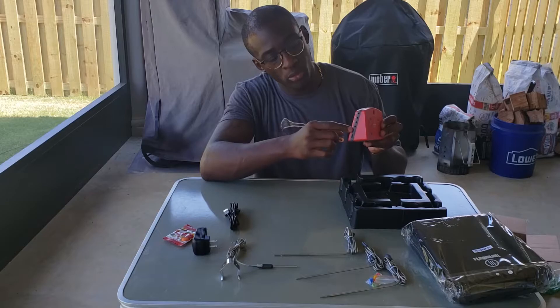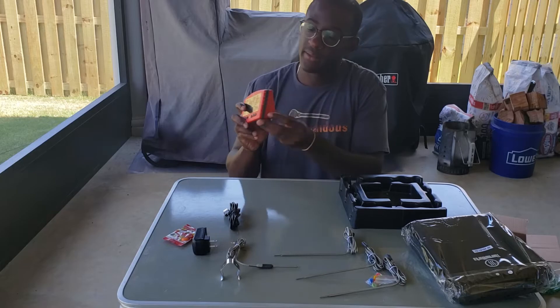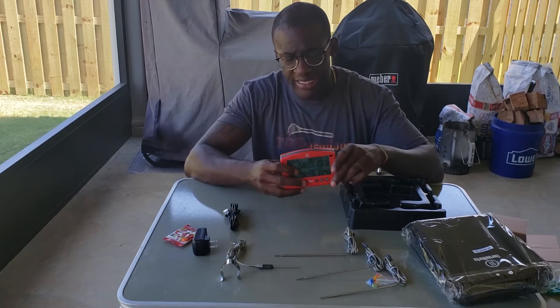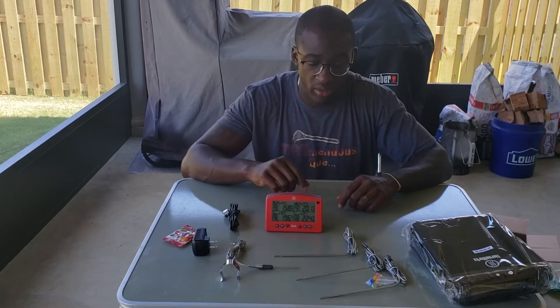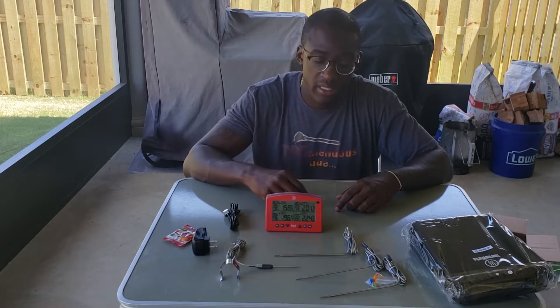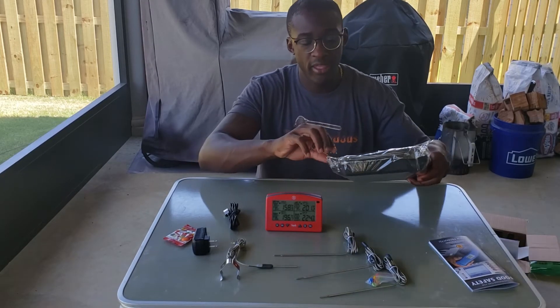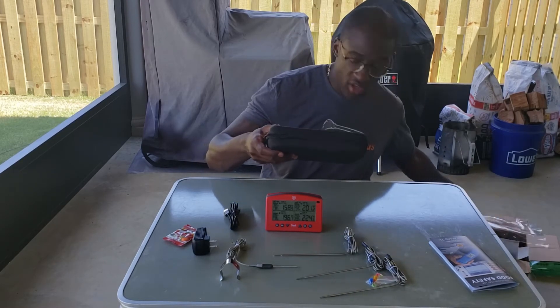It looks like you got your four probe ports on this side, and your power adapter plugs in down here. I'm pretty excited about this thing because I can monitor up to three meats at one time as well as the ambient temperature. And I can store everything in this fancy ThermaWorks case.